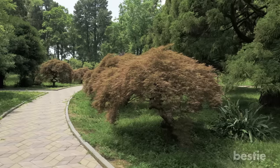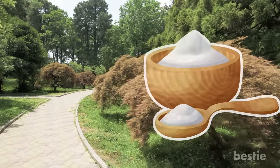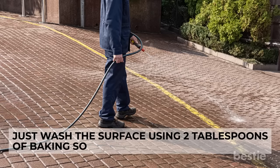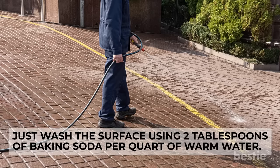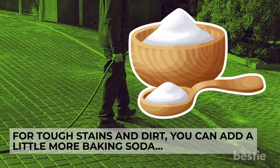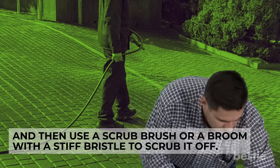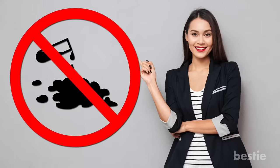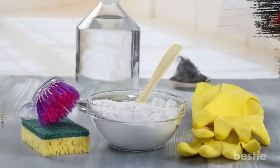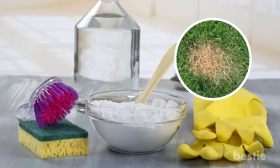Clean Up Walkways: If you have walkways winding through your garden or yard, use baking soda to clean them up. Wash the surface using 2 tablespoons of baking soda per quart of warm water. For tough stains and dirt, use a little more baking soda and scrub with a stiff-bristle brush or broom. Be careful not to spill the solution on flower beds or lawn, as a high concentration of baking soda is likely to burn your wanted grass and plants.